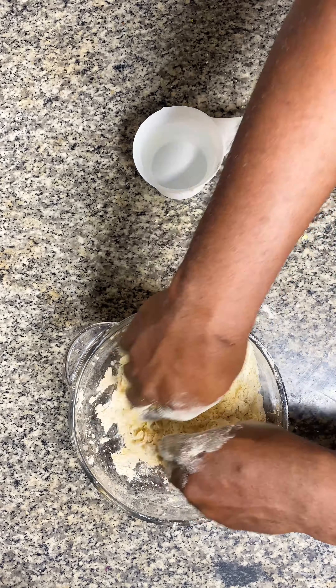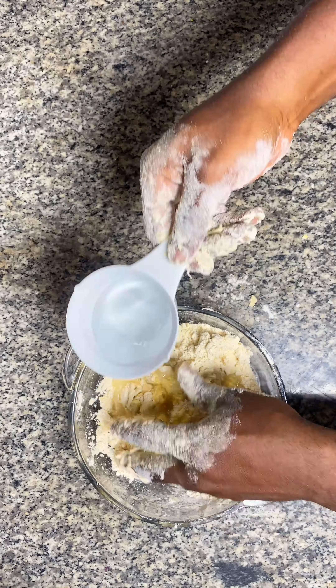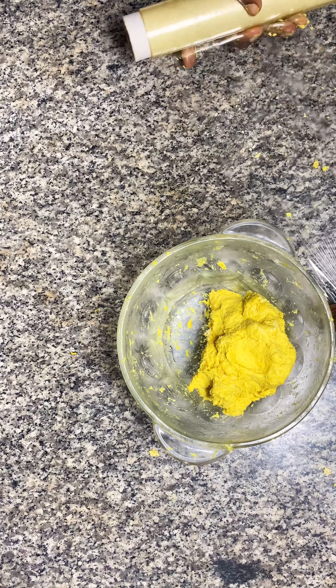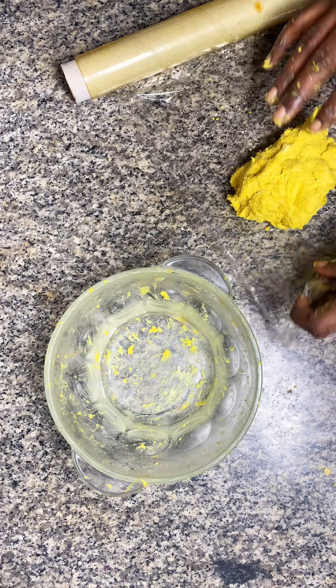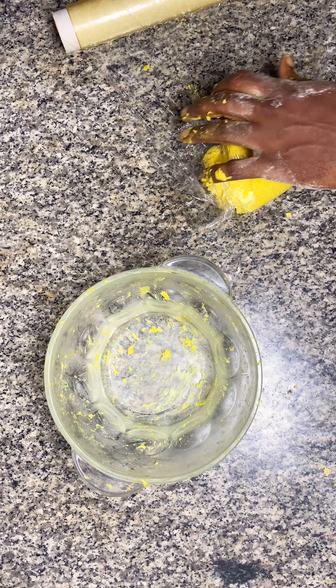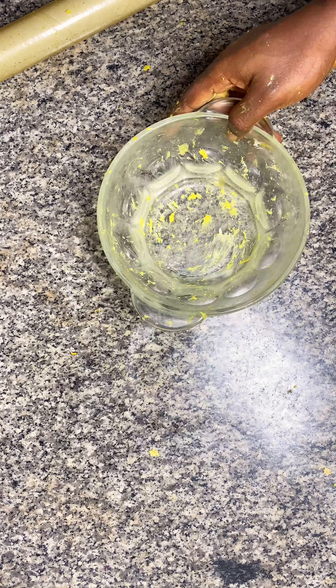The desired texture is basically when everything comes together, and I'm going to show that in the video — this is basically what you're looking for. Then you wrap the dough and put it in the fridge for about an hour or two to get a flaky texture.